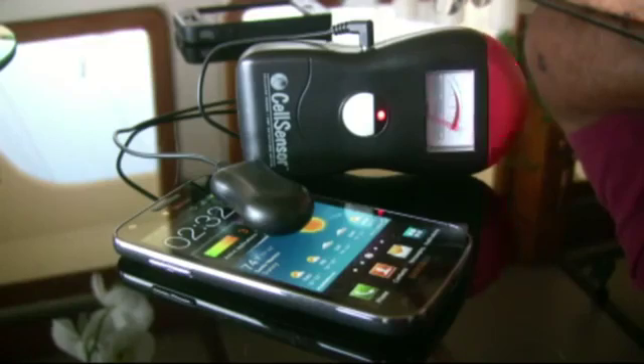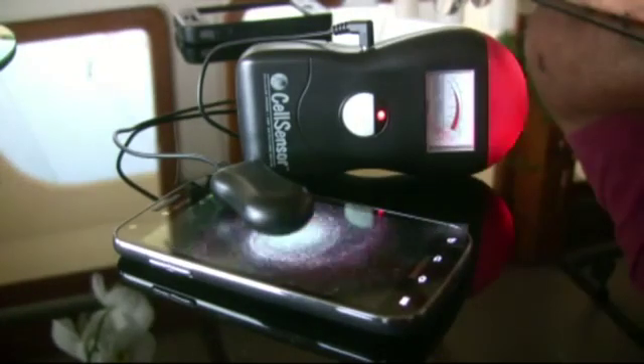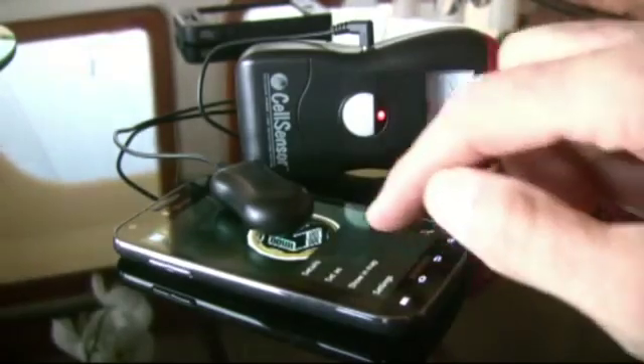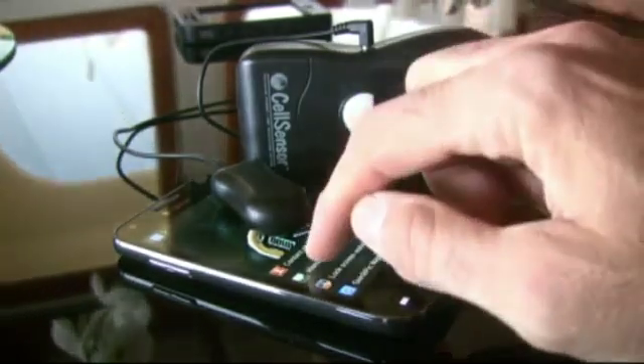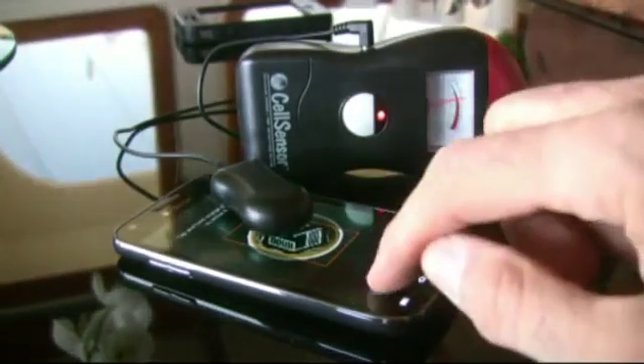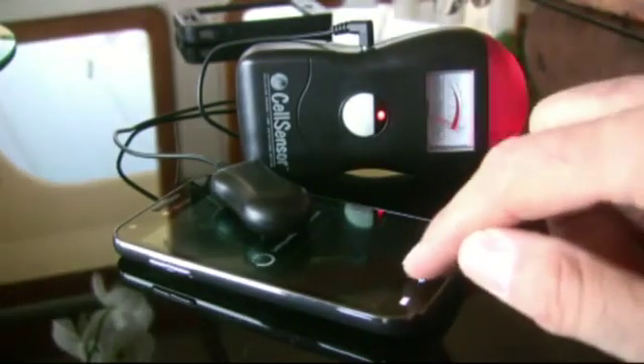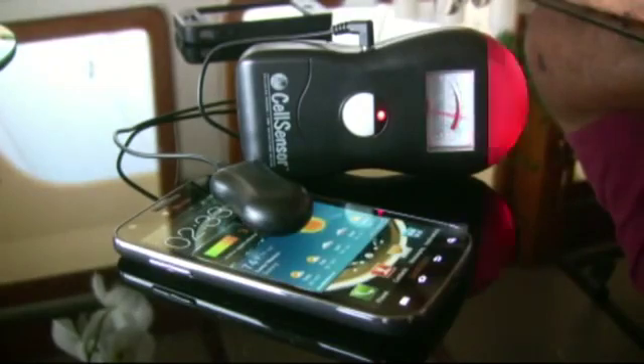Now what we do is we send you the EMF hologram via text message — it's a picture. What you do, you go to that picture, you set it as the home screen wallpaper, and that's how the EMF reducer works.